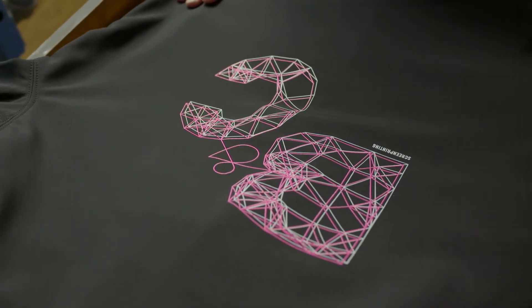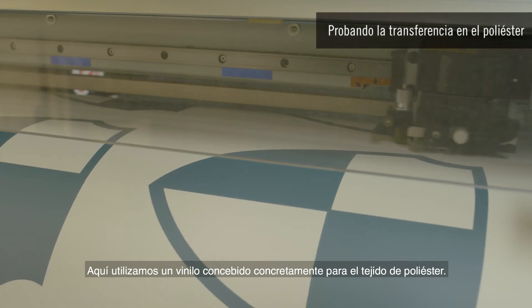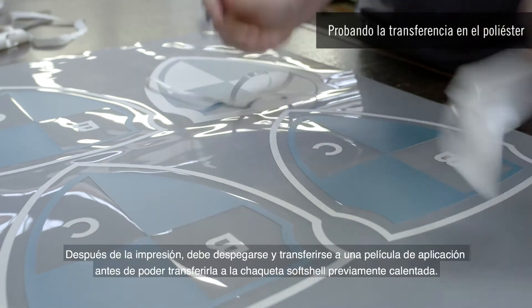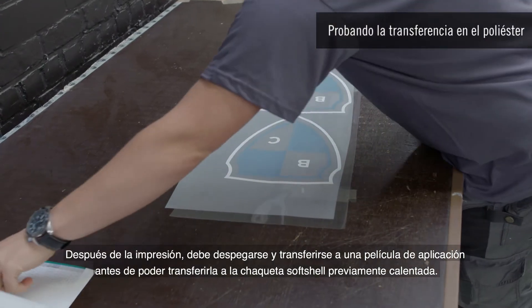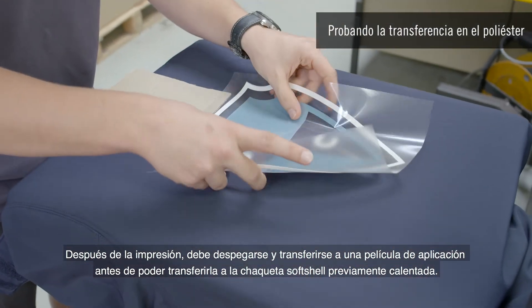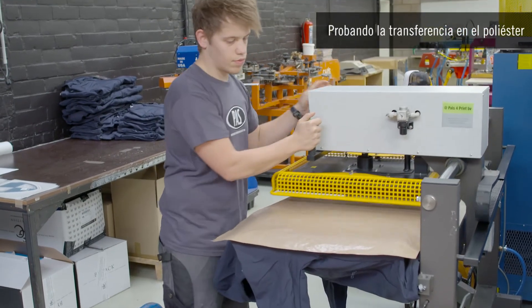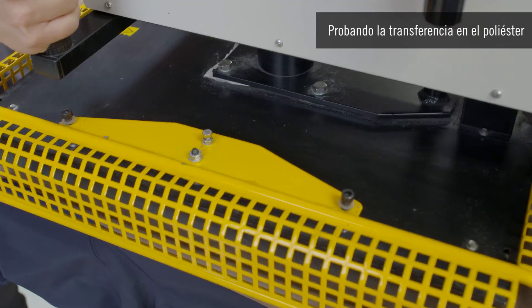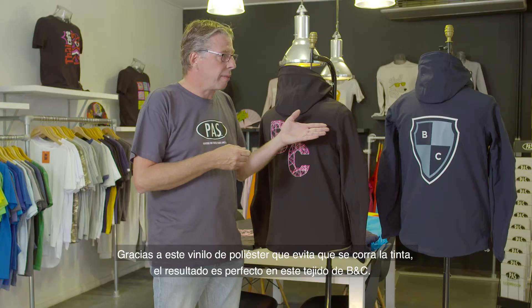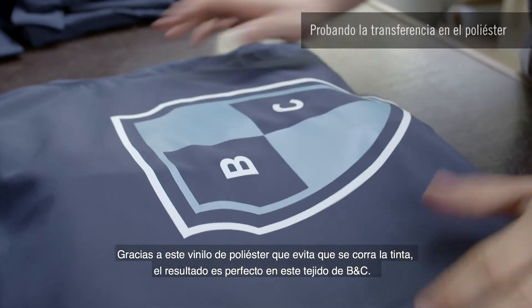See the beautiful print work we have here. The next technique is heat transfer. Here we use a vinyl that is specifically intended for polyester fabric. After printing, it must be peeled off and transferred to an application film before it can be transferred onto the preheated softshell jackets. Thanks to this polyester vinyl that prevents bleeding, the result is perfect on this BNC fabric.